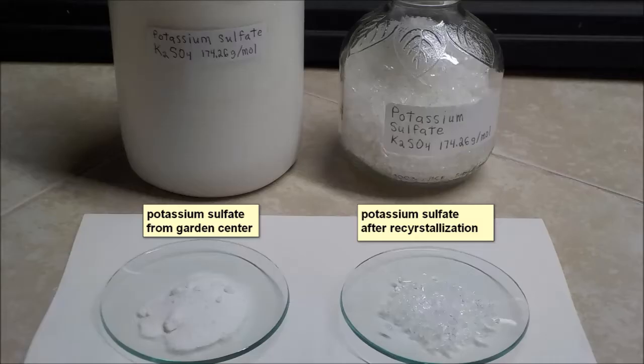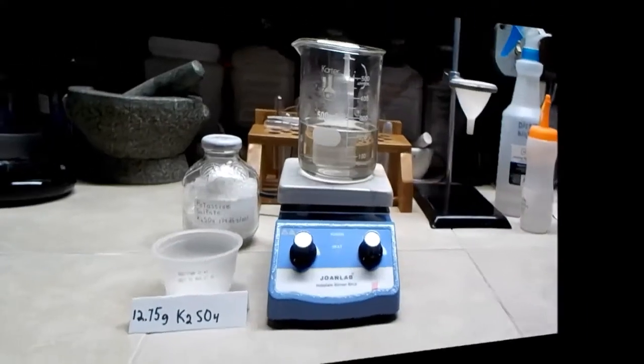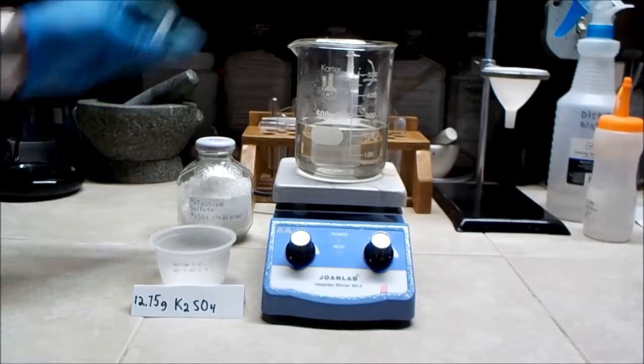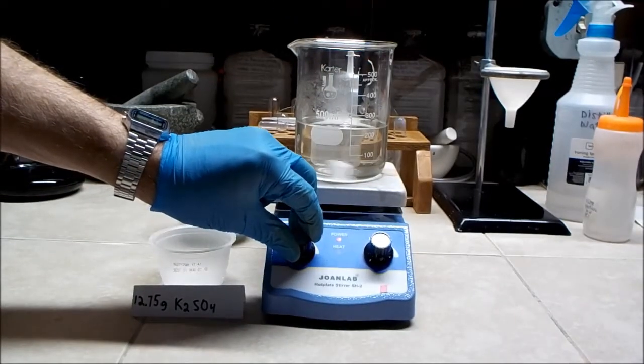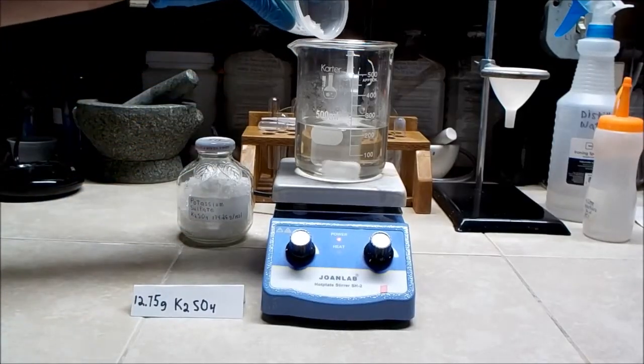Potassium sulfate must be added to the aluminum sulfate to produce potassium aluminum sulfate. Potassium sulfate may be found in most garden centers, but you should clean it up by recrystallization before using it. Using the assumption that I have 25 grams of aluminum sulfate in solution, I have weighed out 12.75 grams of potassium sulfate, which is the 1 to 1 molar ratio between potassium sulfate and aluminum sulfate.